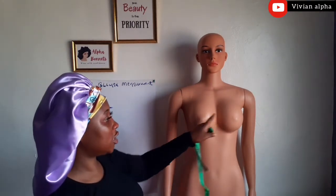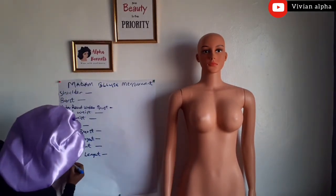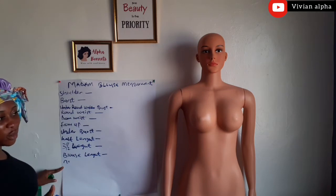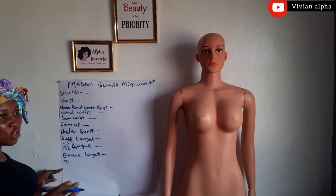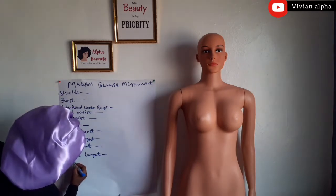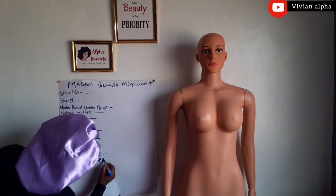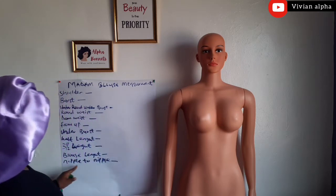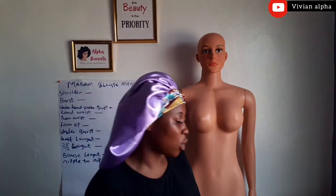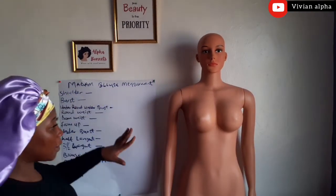We are going to take nipple to nipple — that should be the last one because it's not compulsory. You can just use 4 inches and get what you want for nipple to nipple. So guys, let's start the measurements right now. First things first, we are going to take the shoulder measurements.